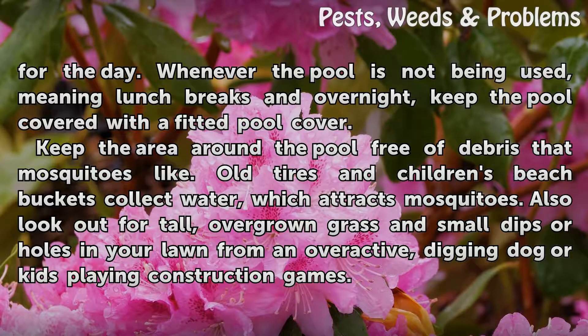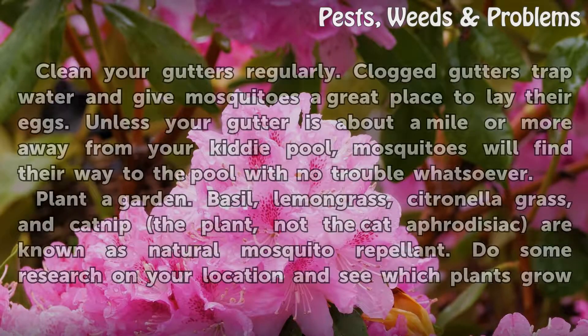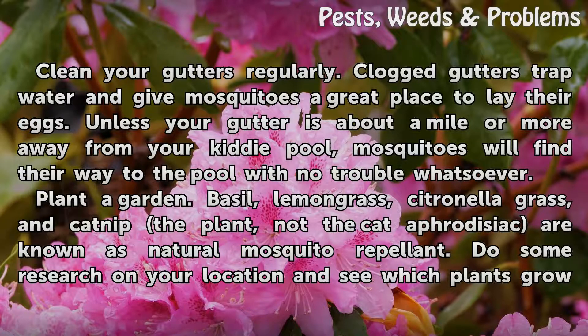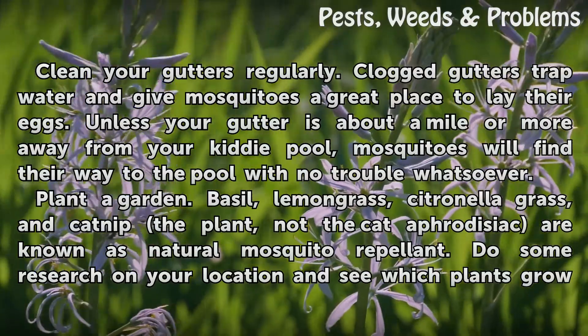Also look out for tall, overgrown grass and small dips or holes in your lawn from an overactive digging dog or kids playing construction games. Clean your gutters regularly. Clogged gutters trap water and give mosquitoes a great place to lay their eggs. Unless your gutter is about a mile or more away from your kitty pool, mosquitoes will find their way to the pool with no trouble whatsoever.